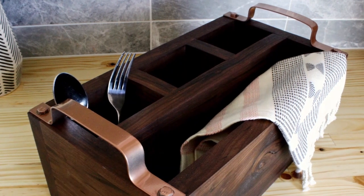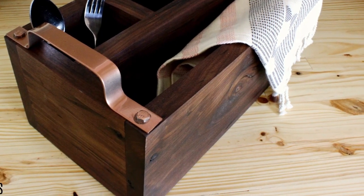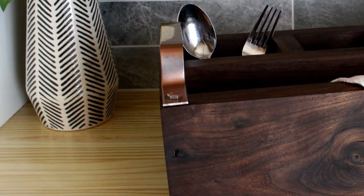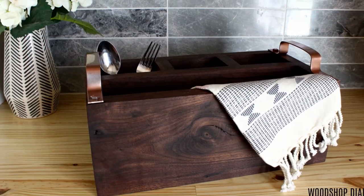Most normal people probably keep their silverware — forks, spoons, knives — neatly tucked away in a drawer. But being the thrifty crafter that I am, I just use glass jars to store them inside one of the bottom cabinets. And it worked for a while, but recently two of the jars broke while putting the silverware away after a spin through the dishwasher, and Danny gave me a dramatic speech about how we needed something better than those silly glass jars.